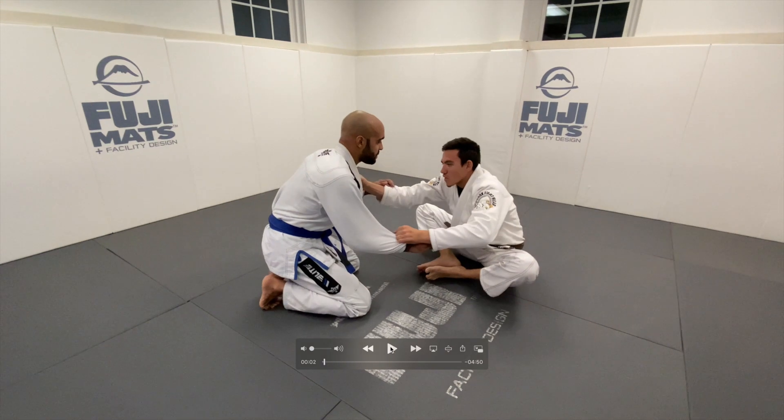Kyle's first mistake in this video is that he doesn't actively hand fight, and look how easily he lets me get grips. That's not a negative on him because I know a lot of people from white to black belt who won't hand fight. But it's the most important thing when you start a roll — you gotta hand fight. I should not be able to grab grips easily. You see how easy that was — one second and I had grips.